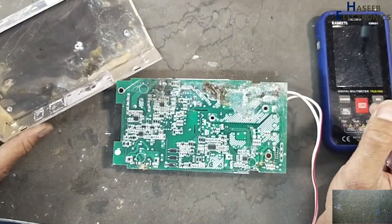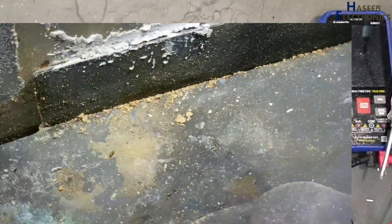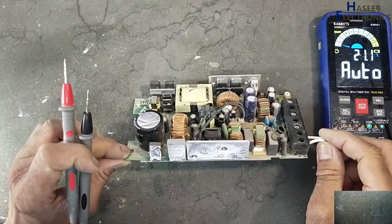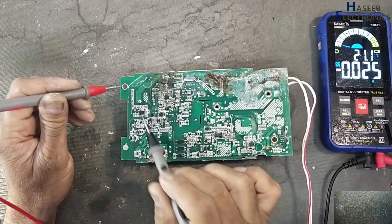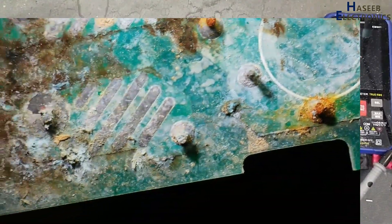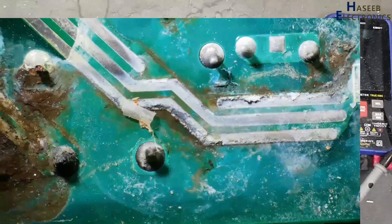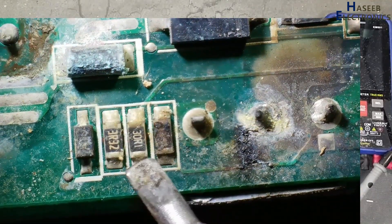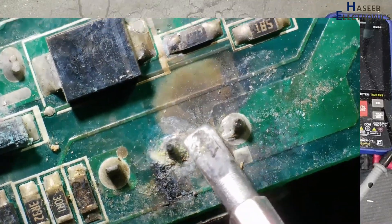Always take care for safety. We can see the condition of this power supply. Verify voltage on the main DC capacitor — no voltage. It's in really very poor condition. The PFC gate driver circuit is damaged; this track is damaged. This area is damaged.